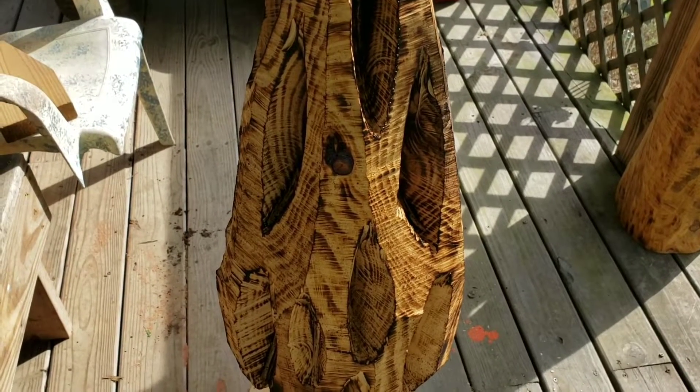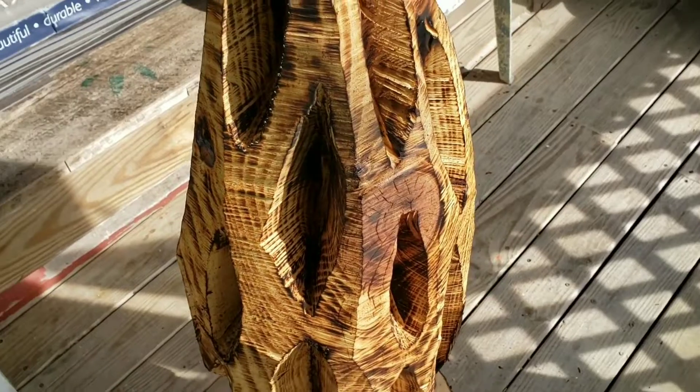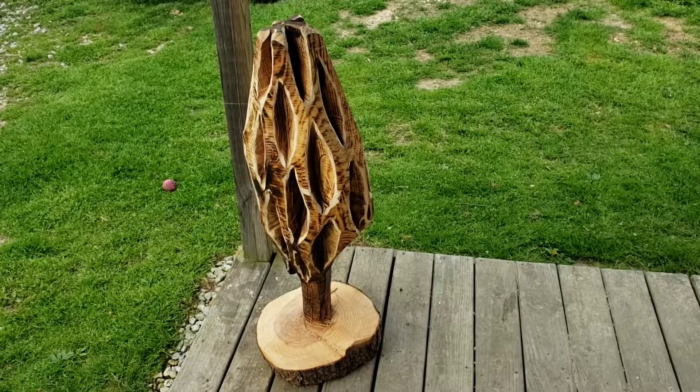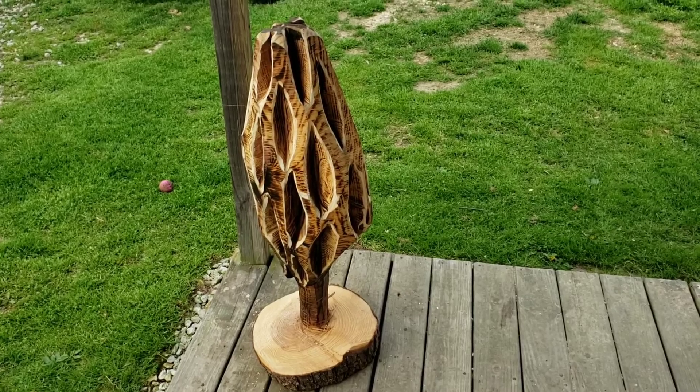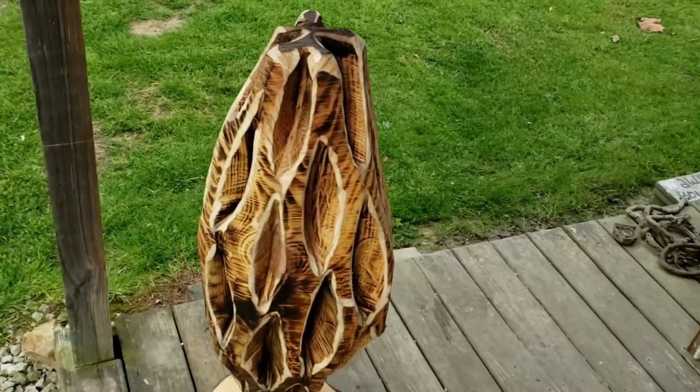Alright, I've got everything torched now. I'm going to get to sanding and I'll show you when I'm done. Hello everybody — there's what it looks like when it's done. It turned out pretty cool if you ask me.